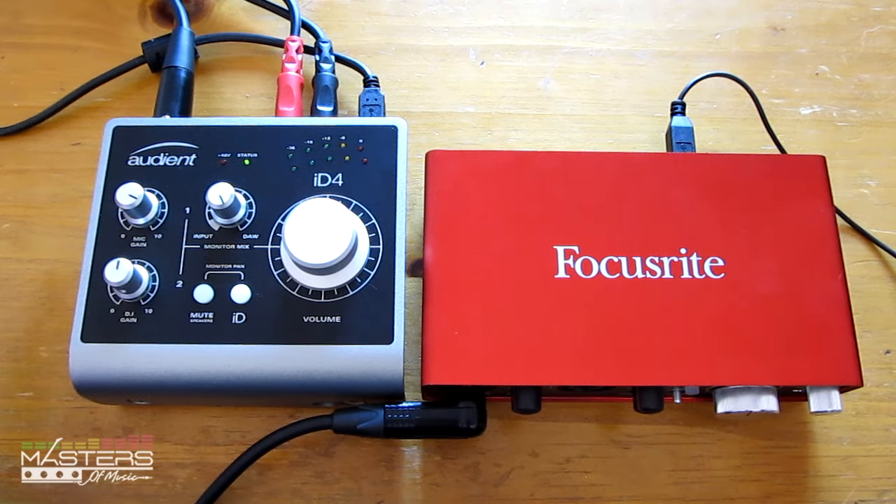So these two are very evenly matched. I honestly don't know which one to go with yet — I'm leaning towards the ID4. If Focusrite updates and fixes the drivers on the second gen, I might be inclined to keep it. It's a really even match. Check out MastersOfMusic.com for more info — I have a dedicated review for the 2i2 and a comparison with the 2i4 if you want to check those out.